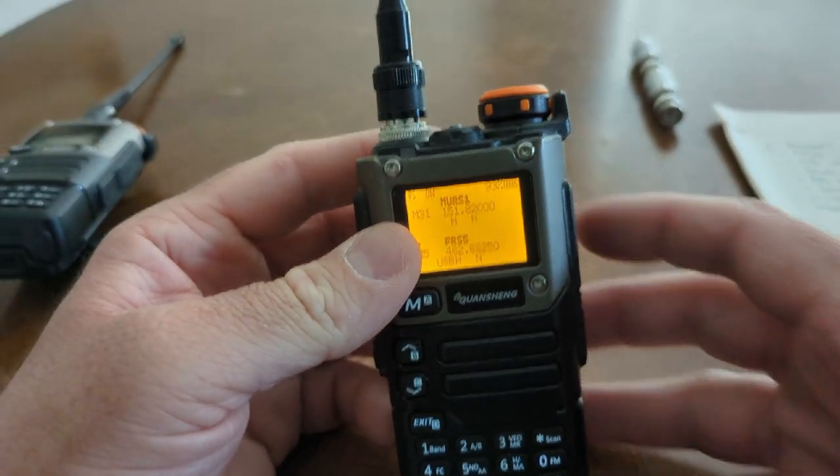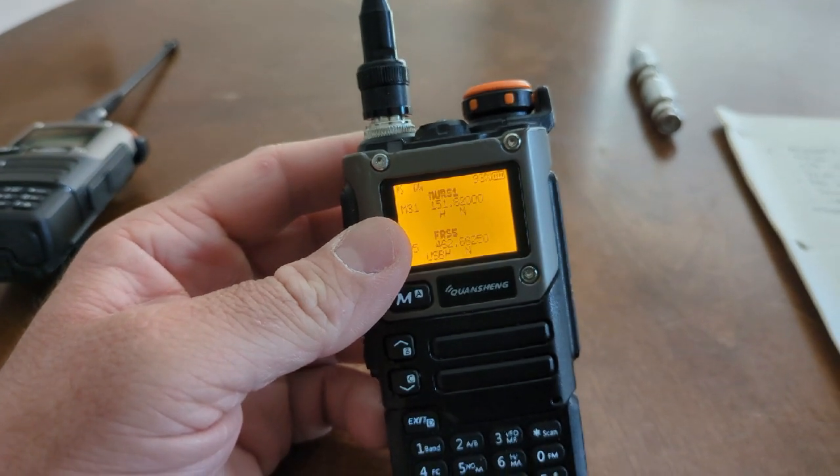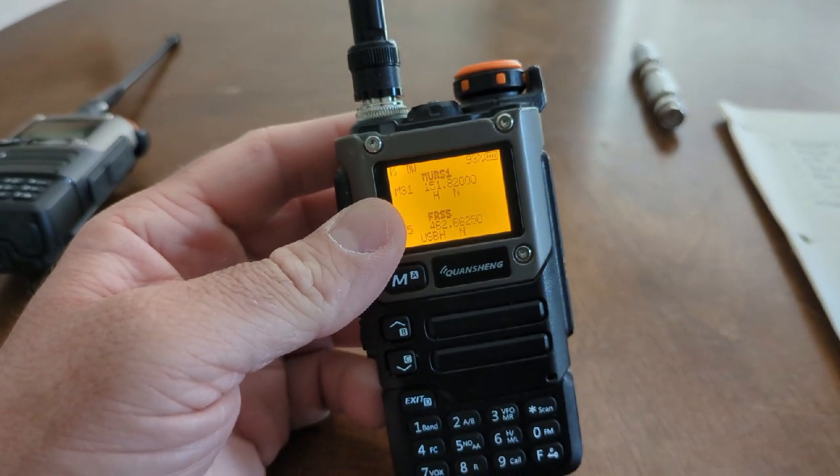Stay tuned — we're going to get into all the cool stuff that the Quansheng UVK5 can do for you, including upgrading the firmware and using the spectrum analyzer function, which is an absolute game changer for detecting and listening to radio signals in your area.